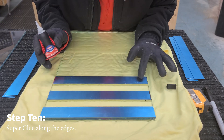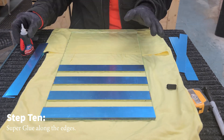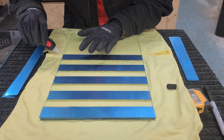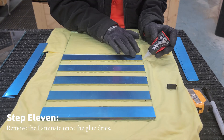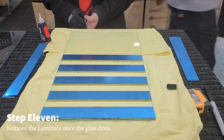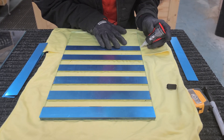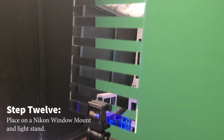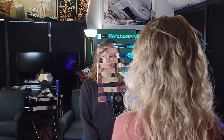Step ten: take the clear super glue and put a few drops along the edges. This will minimize the appearance of the glue on the glass. Do this to all of the strips. Step eleven: once the glue dries, remove the laminate off the first surface mirror. Step twelve: place a Nikon window mount onto a light stand and there you have it — a father's nose illusion. Let's see it in action.